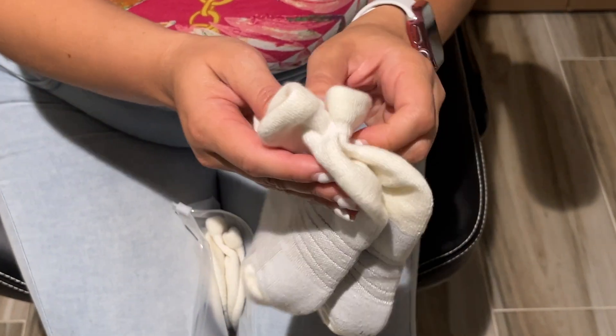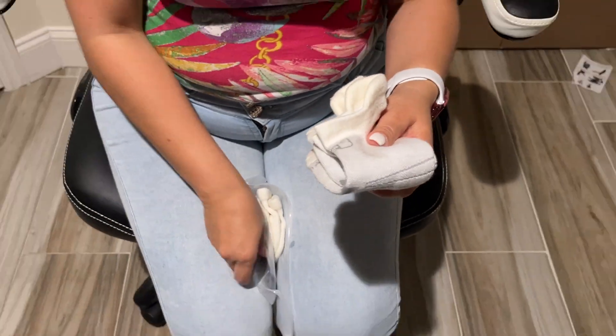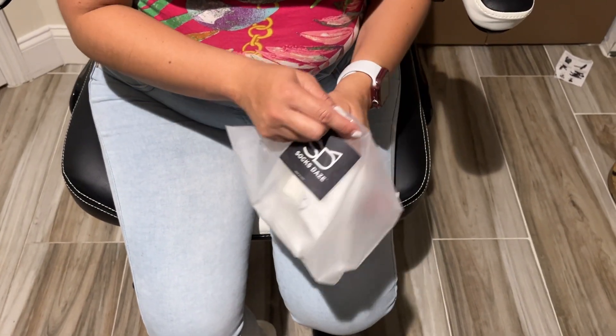They are very comfortable. They have a little bit of cushion and great for working out, great for running, hiking, walking, and this is how they look.